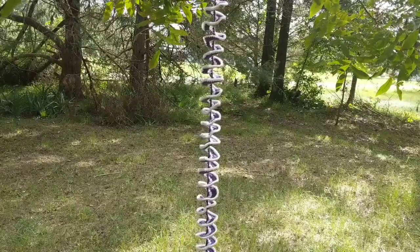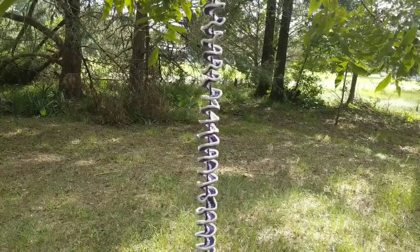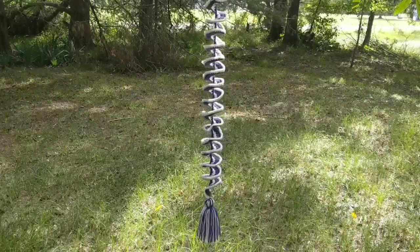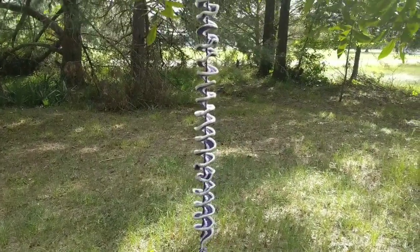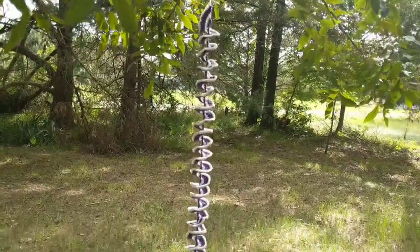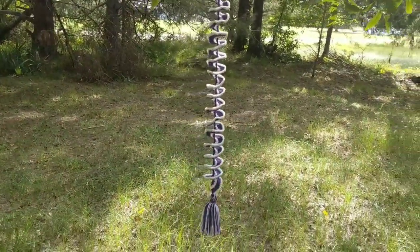The next one that I'll share with you, it is wound up tight. You can put a tassel on the end and you can make these as short or as long as you want, and then just hang them from a tree or under your porch or whatever.